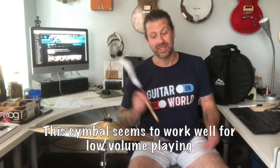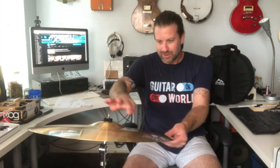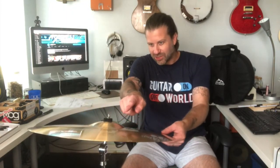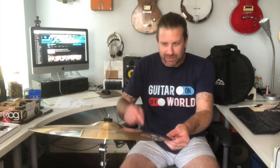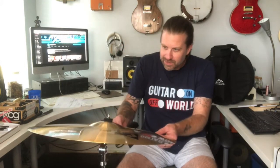Honestly guys, for the price I am impressed. One thing I should mention — sitting here with the light hitting it, I can see scratches and scrapes around the cymbal. There are a few of them; it's not terrible, and I probably couldn't even get them to show up on camera if I wanted to. There's a scrape, a scratch, a paint mark here — they probably test them and have somebody hit them to make sure they sound okay before shipping, because it's definitely got some wear on it. This was not flagged as a demo model or anything, but it's going to work perfectly for me.